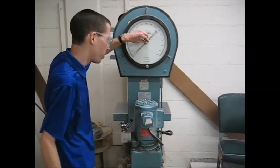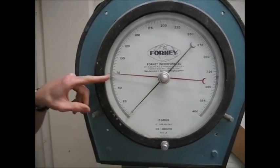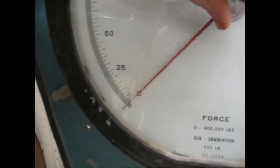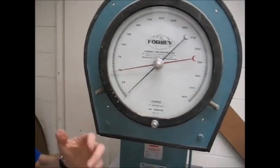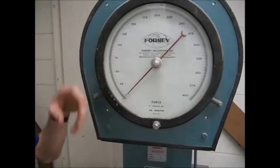This is the compression test machine. As you load, the black needle will rise and push the red needle up. When the cylinder breaks, the black needle will drop off. The red needle will stay where it is and let you know the peak load. Each big tick mark is 5,000 pounds — so that's 25,000, 20,000, 15,000, 10,000, and so on. The little tiny ones are 500-pound increments. Say we broke at two little tick marks below 50 — that's 50,000 minus 1,000, so 49,000 pounds would be our failure load. Make sure this is zeroed before you start testing.